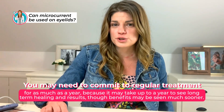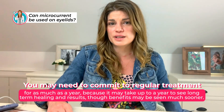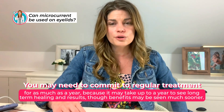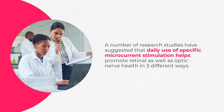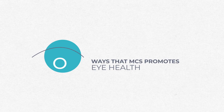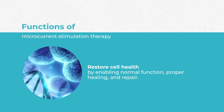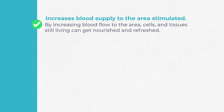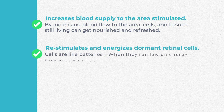If you're going to use microcurrent in a facial, you'd have to commit to regular treatments for as much as a year, because it can take a long time to see healing results, muscle toning, and those changes — even though you might see some benefits sooner. A number of research studies suggest that daily use of microcurrent stimulation helps promote retinal as well as optic nerve health in three ways. One function is to restore cell health, enabling normal function, proper healing, and repair. Increasing blood supply to the area can stimulate the cells and tissues being nourished and refreshed, and can re-stimulate and energize dormant retinal cells.